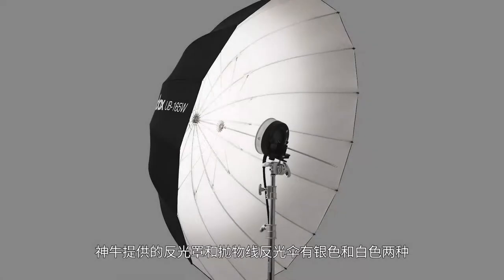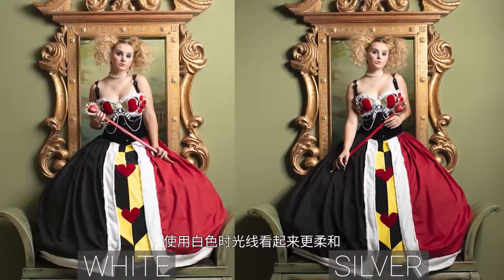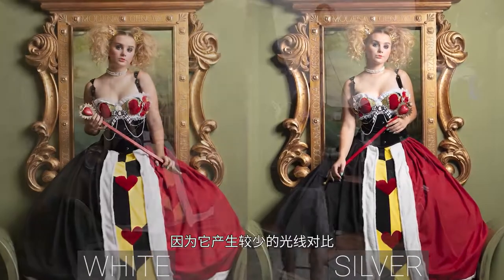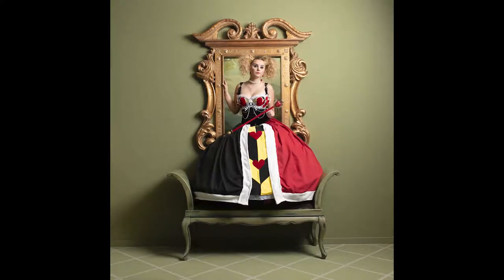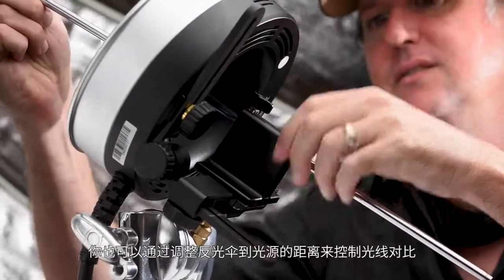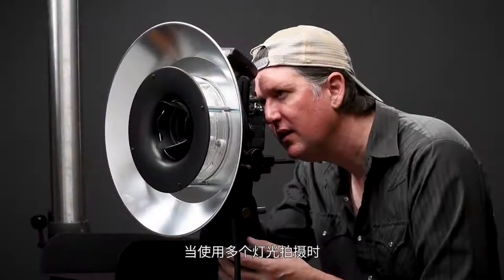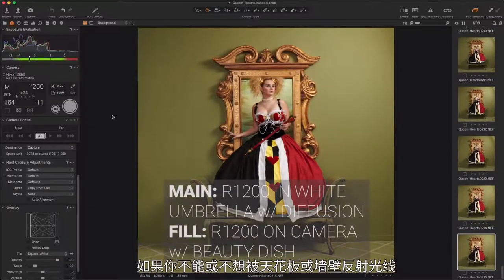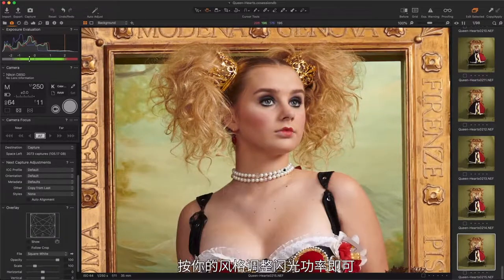Godox offers reflectors and parabolic umbrellas available in either silver or white. Shiny parts, or the speculars of our picture, show brighter highlights when we use silver. White appears softer because it produces less contrast. Adding diffusion can make those shadows even softer. You can also control your contrast by how far you insert the umbrella shaft in relationship to your light source. When working with multiple lights, try using it as a fill flash to minimize strong shadows. Mounting a ring light to your camera helps in situations where you can't or don't want to bounce off a ceiling or a wall — just dial the power to suit your taste.